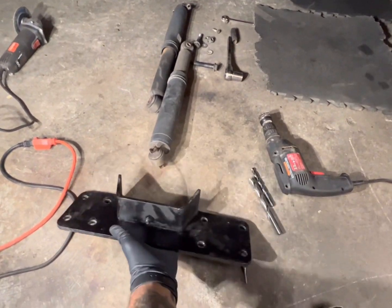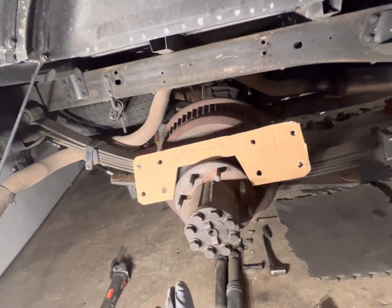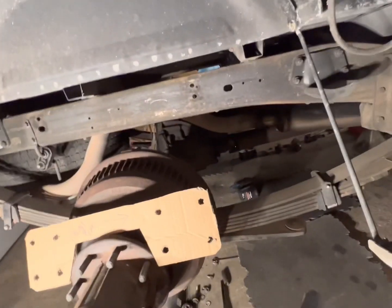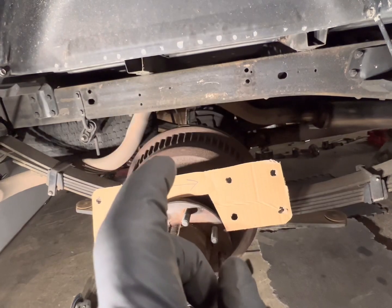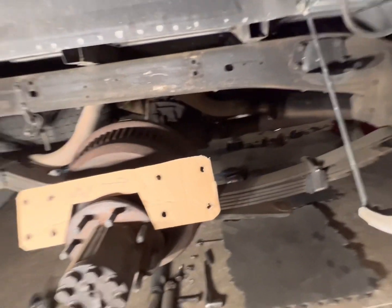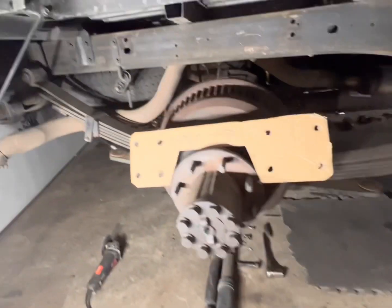A while back I got blessed with the DJM c-notch and flip kit. I got the flip kit installed and the helper spring removed. The only thing I lack is the c-notch, shock extensions, and the installation of the new Beltec shocks.